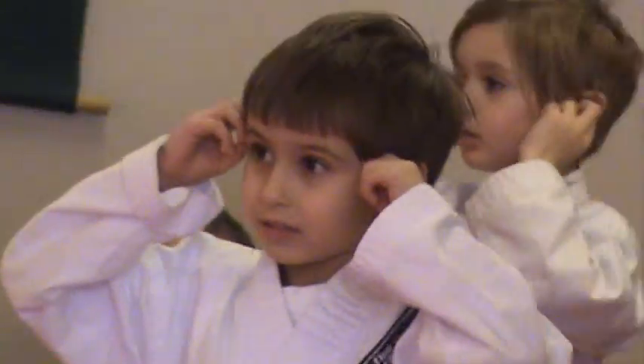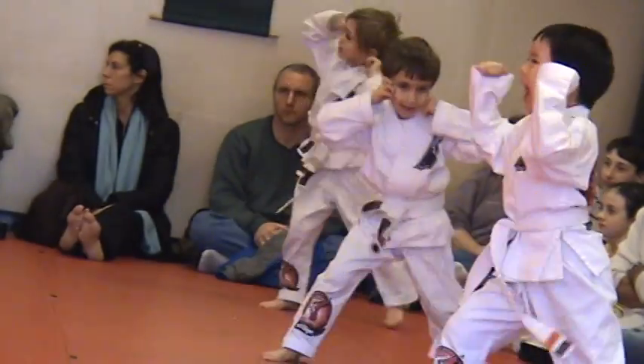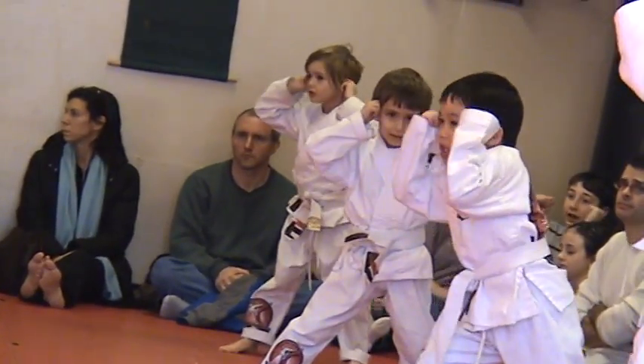Watch right there this time, ready, go! Action! Good, nice and loud, nice and high, go! Action! Good, again, go! Action! One more time, get those hands up, go! Action!